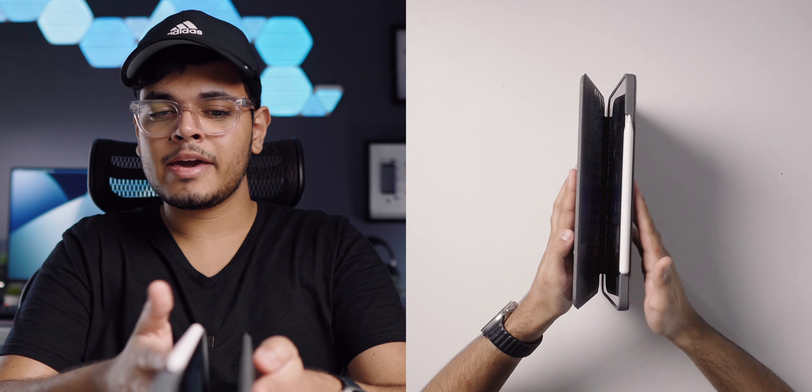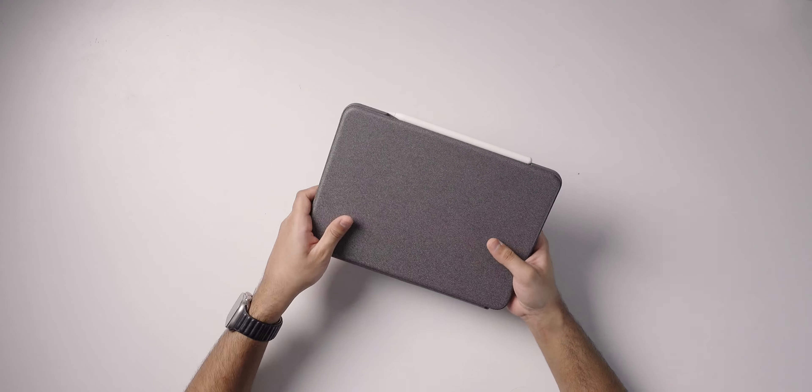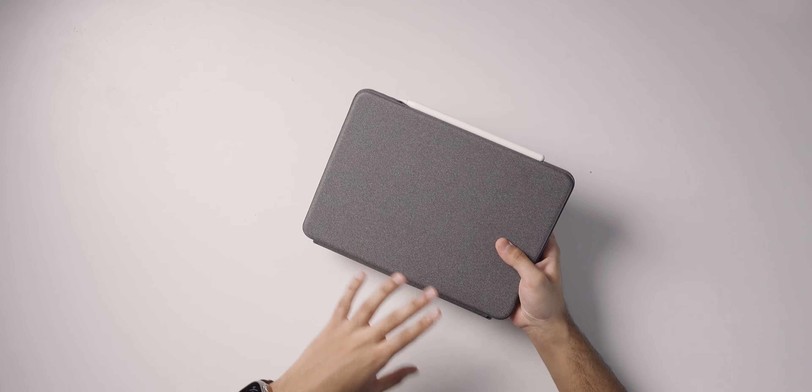My only gripe with the Logitech package is that it's really thick and bulky, which kind of defeats the thin and light portable form factor of the iPad Pro. While great for durability with all sides covered, if you're more careful with your devices this bulkiness is a limiting factor if you want something thinner and lighter without sacrificing the kickstand and two-piece form factor.